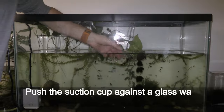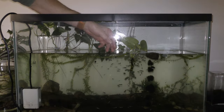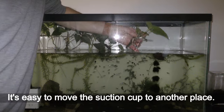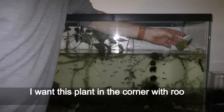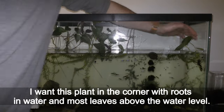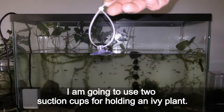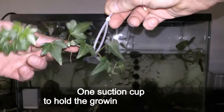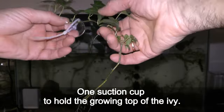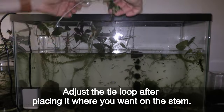This small painter's pellet plant will grow many more leaves, which I would put inside the loop in future. Push the suction cup against a glass wall inside the aquarium at a desirable spot — it's easy to move the suction cup to another place. I want this plant in the corner with roots in water and most leaves above the water level. I am going to use two suction cups for holding an ivy plant — one suction cup to hold the growing top of the ivy. Adjust the tie loop after placing it where you want on the stem.